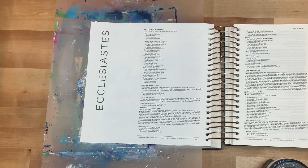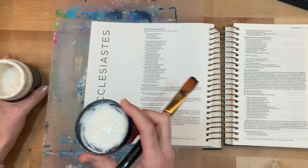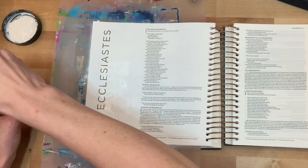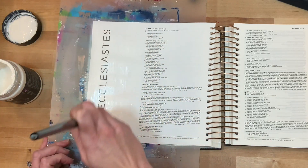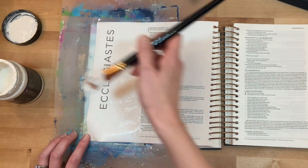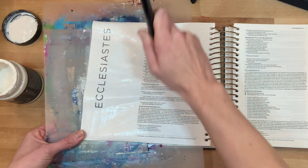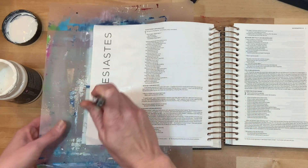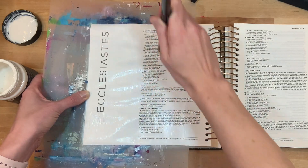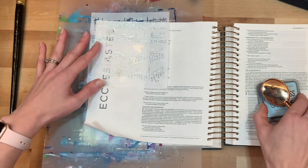I'm actually going to start out by prepping my page with clear gesso. If you've been following me on YouTube for very long, you know this is pretty rare — I very rarely prep my pages and usually just work with it and go with the flow. But my vision for this page was going to be a lot of mixed media, a lot of water, and this is a newer Bible for me, so I wanted to be really careful. I have the Art Basics Gesso — I find it goes on really smoothly and gives the most smooth finish, which I really prefer in Bible journaling. I'm just putting on a thin coat mostly in that margin, and I'll let that dry completely before I keep going.